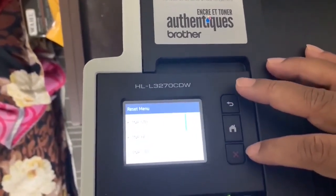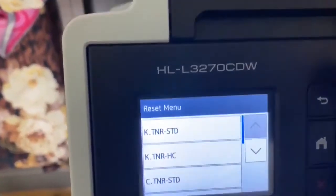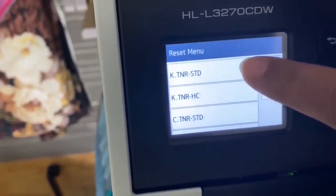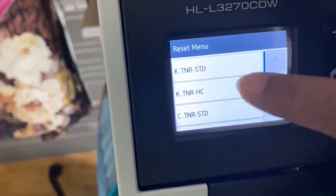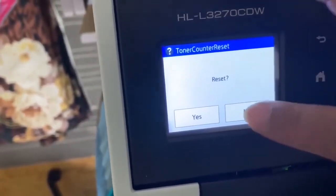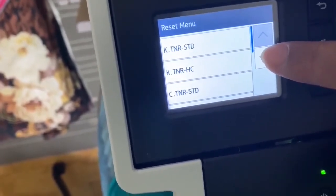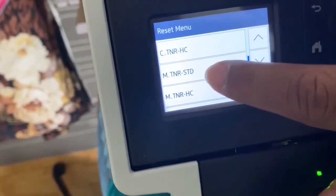The reset menu has popped up. STD stands for standard, and my printer has the standard toners. HC is for high capacity, and K is for black — I'm not entirely sure of the exact meaning. So I'm not going to reset the black one. Let me find the magenta and the cyan.